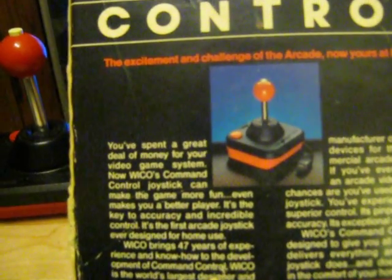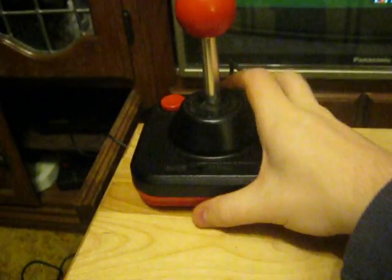It says 'the excitement and challenge of the arcade now yours at home.' The exclusive features: two fire buttons, two-position slide for one or two-handed arcade response and feel, extra long five-foot cord — is that really extra long? — metal shaft handle for superior control, heavy-duty plastic base for long hard use. It also comes with six leaf switches: two for the buttons and four for the directional controls. Leaf switches, yay!